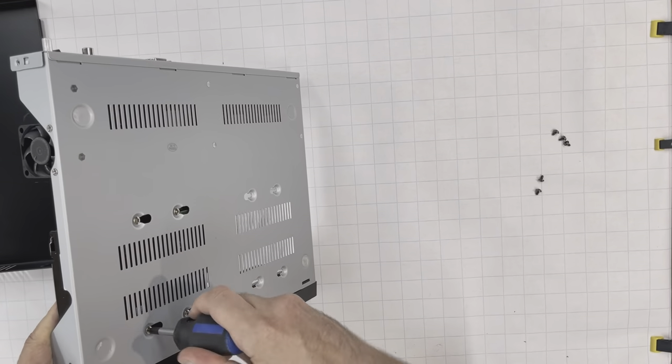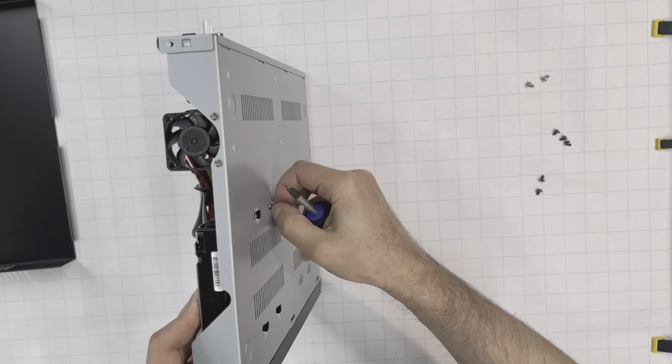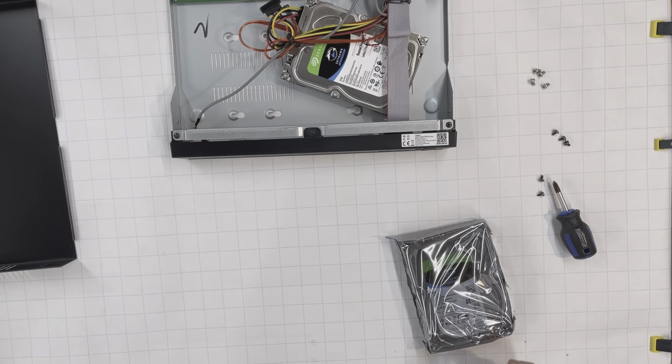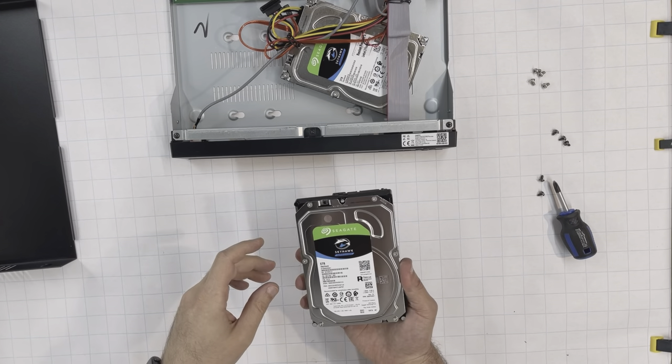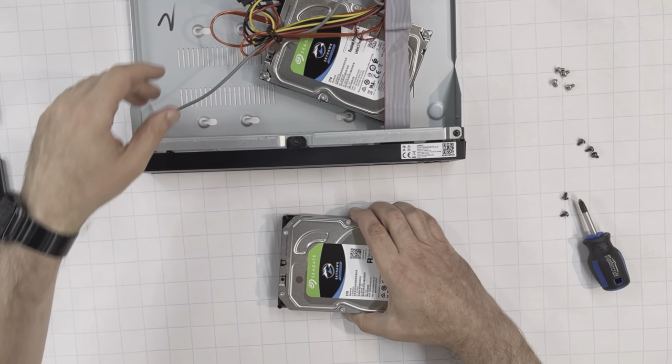Unscrew 4 screws at the back to release the default hard drive. Unpack the new hard drive. All the new hard drives were made by Seagate and both of them were made for a surveillance system.